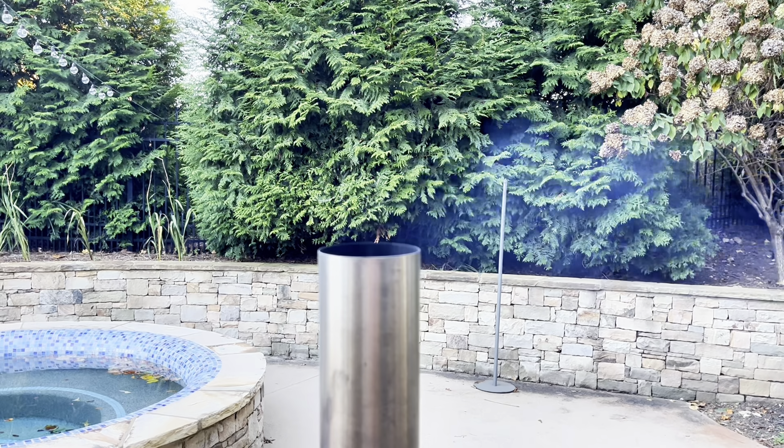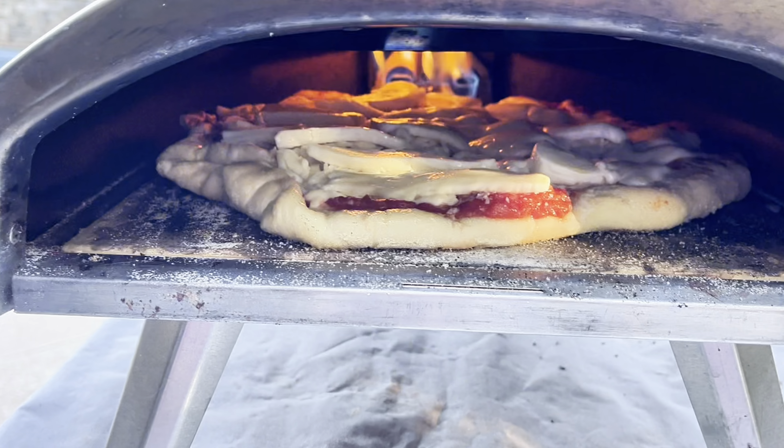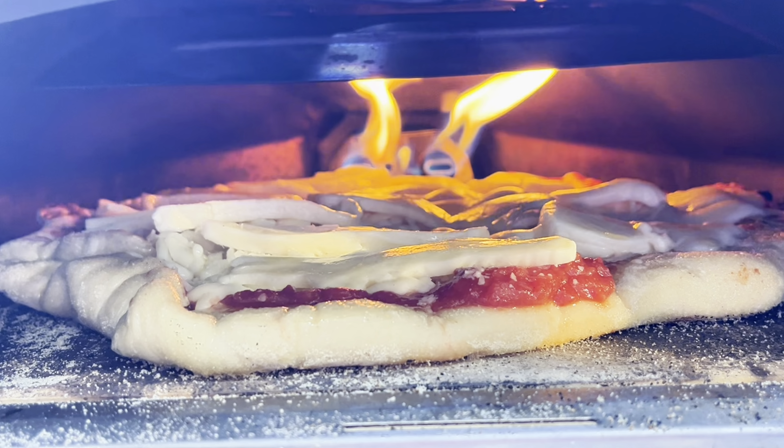The propane system starts quickly. It cooks just like the wood burning pellets. The pizza flavor is amazing. It's actually the design of the oven that gives you the flavor. It just works.